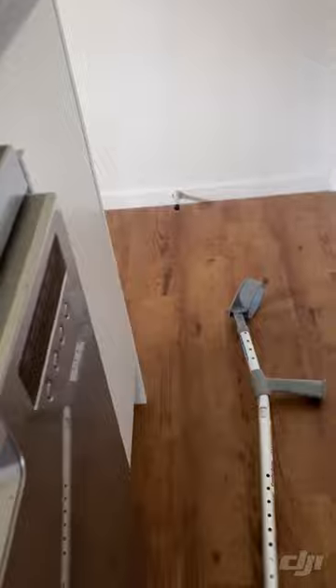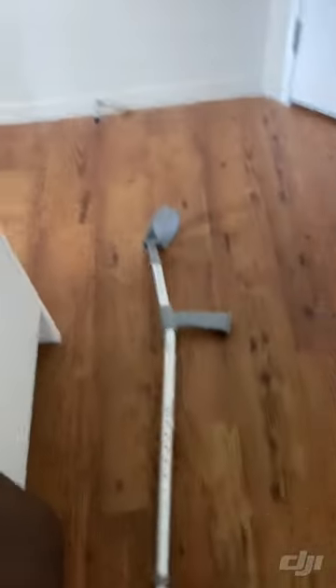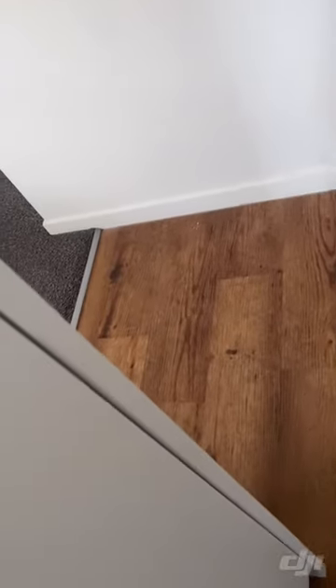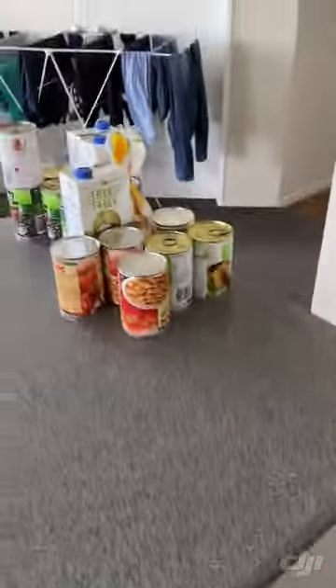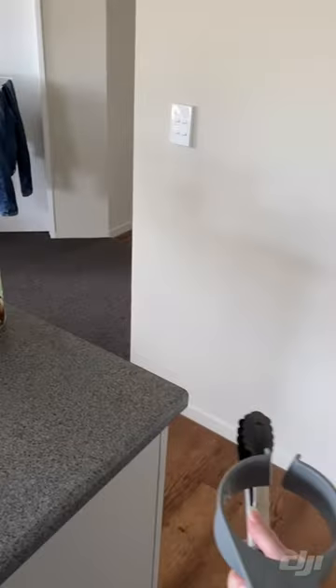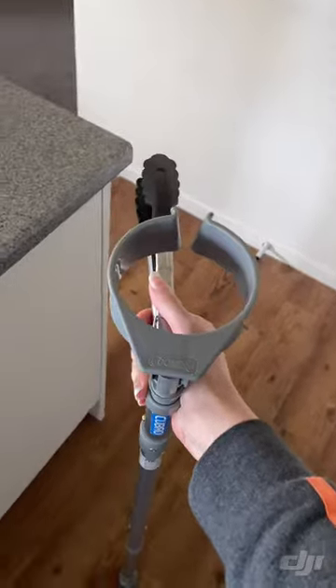Option four: try to reach in with the tongs. That is the end of today's instructional video on how to pick up your crutch when you drop it. I hope you enjoyed that, and yeah, I guess back to making my lunch now.